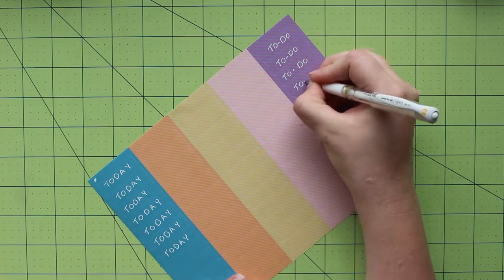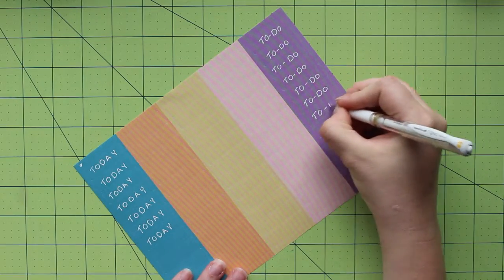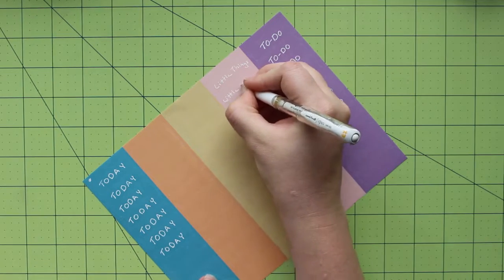The days in the planner are broken into three sections. You have a limitless number of options for what you want to do with these, but I decided that for starting out, the typical options of today, to-do, and little things would work for me right now.